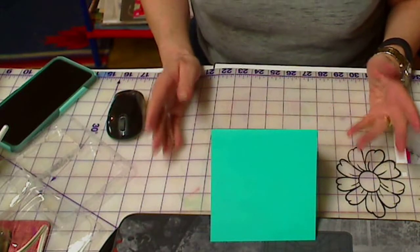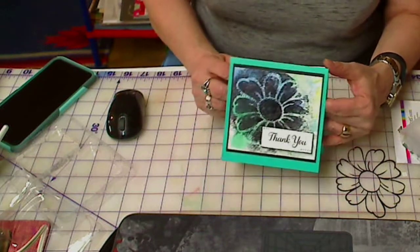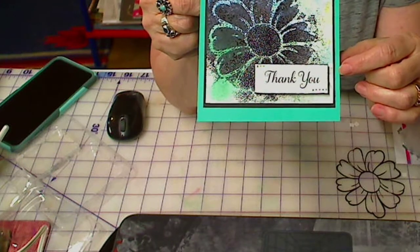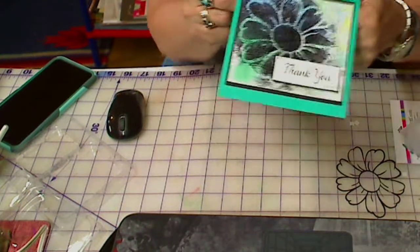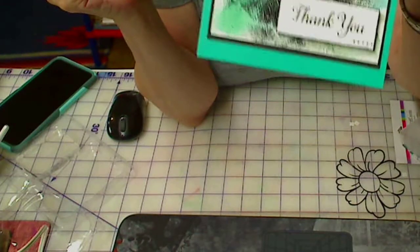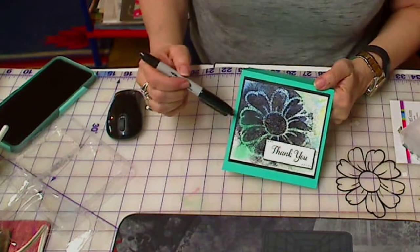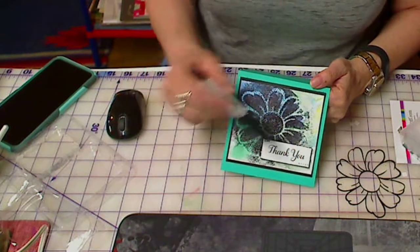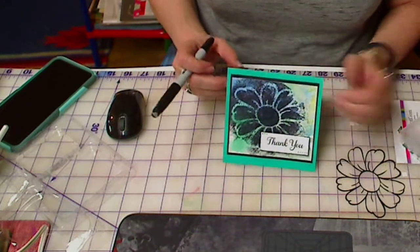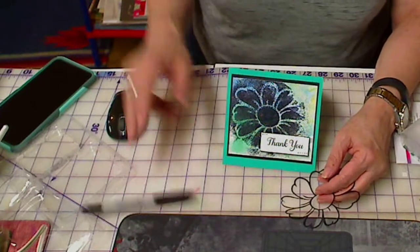I wanted to take a moment just to show you how it turned out - and now for the reveal! I think it turned out really pretty, I like it a lot. For the sentiment, I used one I had printed out. I was going to mount it on black but I got lazy, so I just used a thick marker and went around the edges to give it a little black border. Then I thought it needed a little something, so I made some little dots on it. I really like how these colors go together. I always like to mount it first with one piece of cardstock to frame it, then use another color as well. I'm pretty pleased with how this turned out - it was a lot of fun. You can cut it out of vinyl or out of a transparency. Thanks for joining me, see you soon!